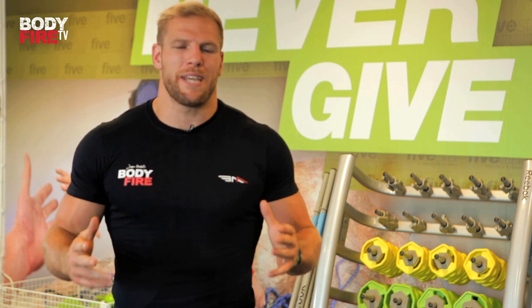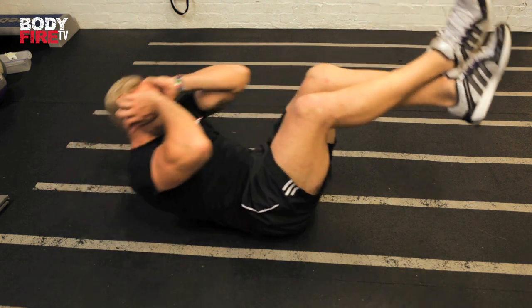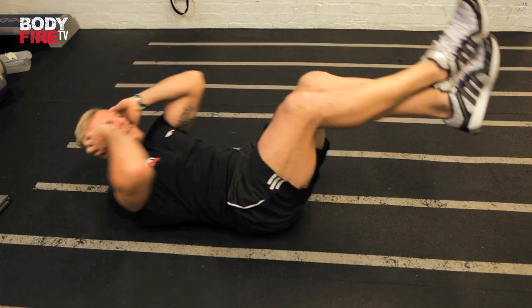Now it wouldn't be a bodyweight workout without a bit of focus on the abs, so we're going to do some old fashioned crunches. Key points to this exercise are: make sure you lie on your back with your feet crossed over and hands by the side of your head. We don't want anyone using their hands to throw themselves up — we want to keep everything nice and tight. You're trying to crunch up slowly, crunch down slowly.